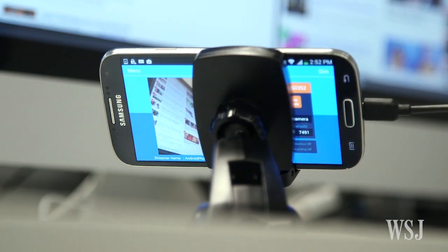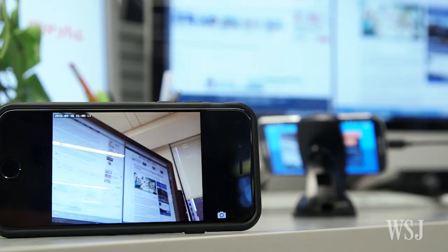You might not be able to read the whole screen, but you'll be able to make out which sites your kids are visiting. And that's it.